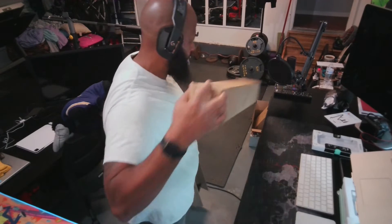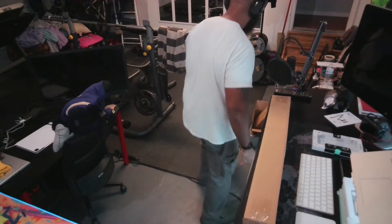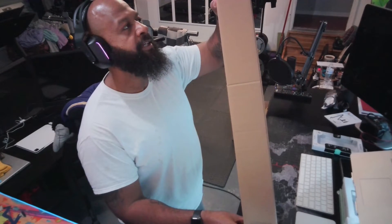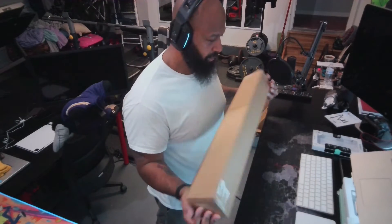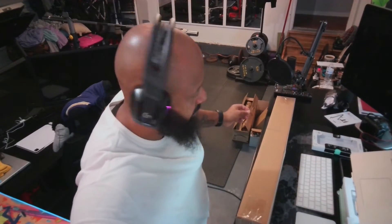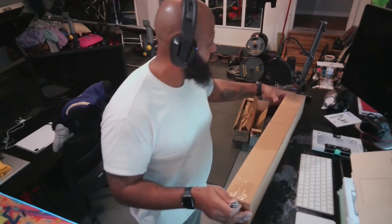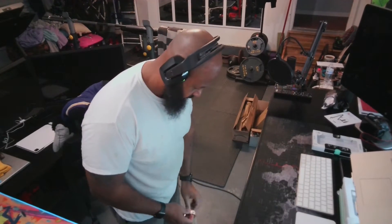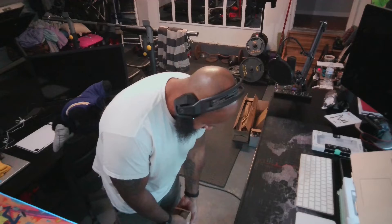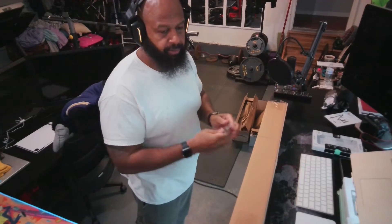This is basically a stand — the RHM microphone stand. I will definitely throw a link in the description. It feels pretty heavy already. This thing is going to be able to go either on the desk or on the floor. We'll see if it solves my issue with the Suite 4, because that stand is just not really the greatest.